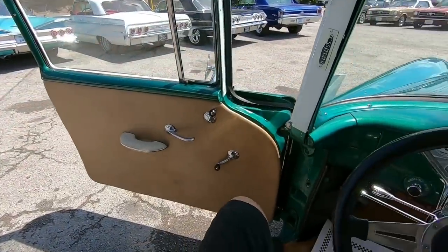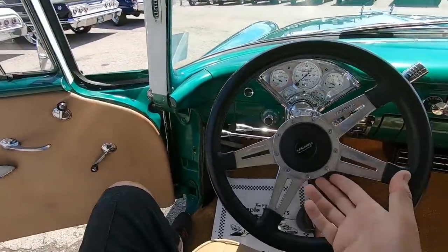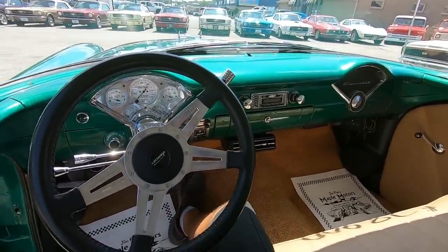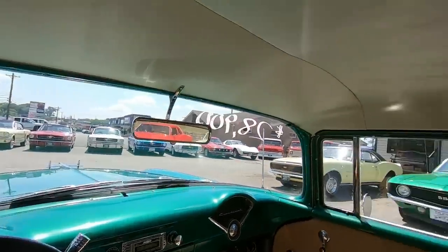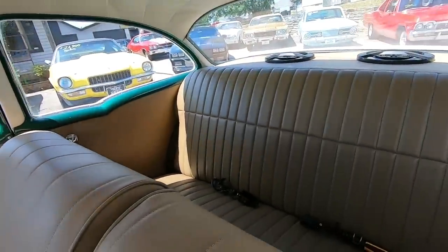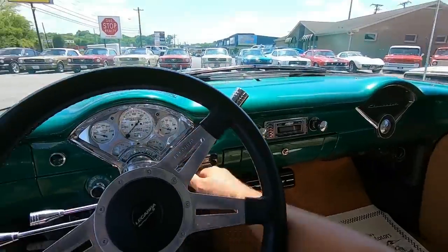Got to check out the interior before I take off. They took away my horn poll — you can't post polls on YouTube anymore, so you can do it from home. Do you think the horn works? This car looks great on the inside. It's all been redone. We'll go ahead and start it up.